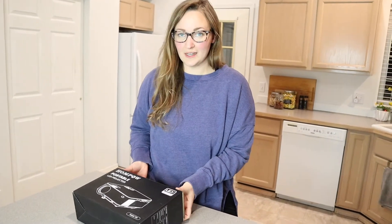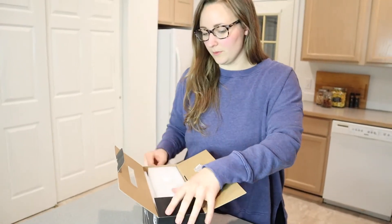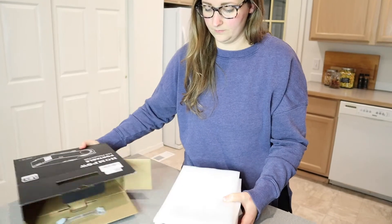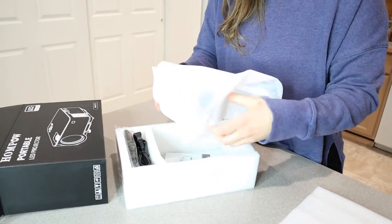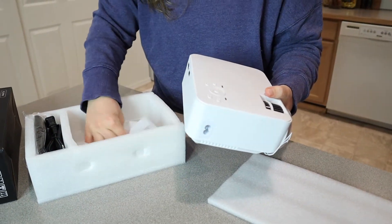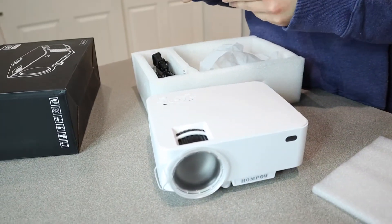Let's go ahead and see what all this comes with, and then we're going to demonstrate it a little bit later. This is really nice and small — this is smaller than I was expecting. So I'm just going to take everything out and show you what all it comes with.